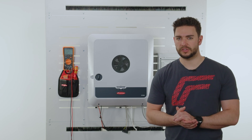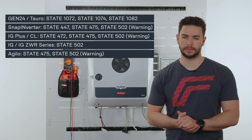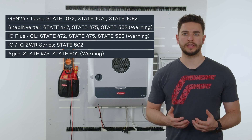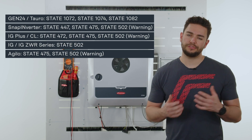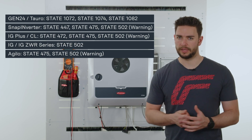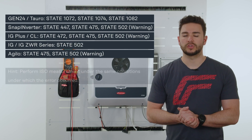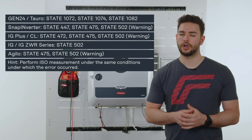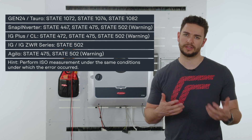If you get an insulation error message from the inverter via SolarWeb, for example, it is necessary for you to check up on the module field, the arrays, and do some testing. If these error messages only occur temporarily in bad weather conditions, we would also like to point out that the tests shown in this video should be carried out in such weather conditions so that it is comparable.